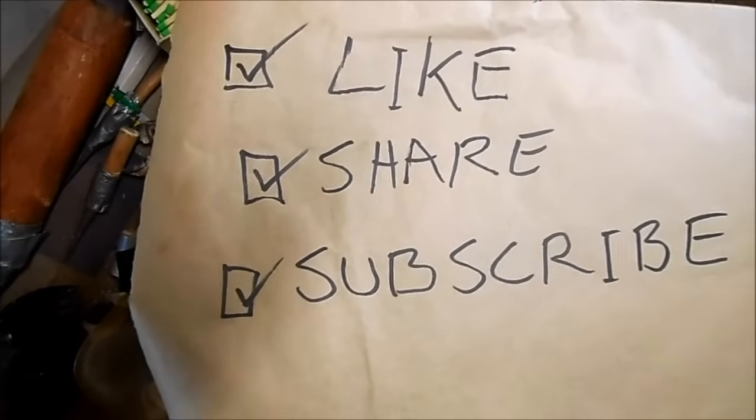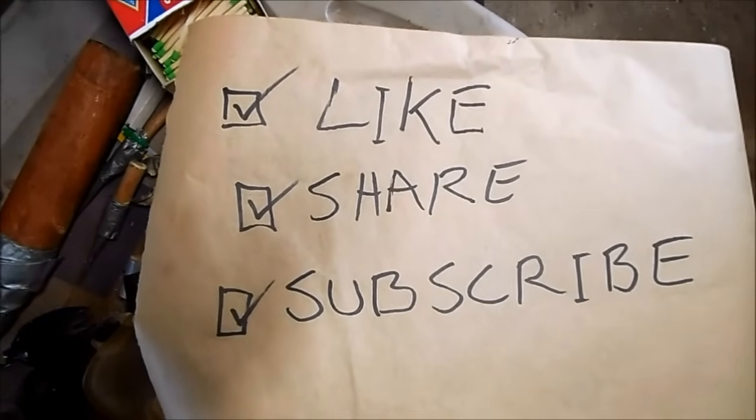Have an awesome week. I'll see you guys next time — subscribe for weekly Ichiban Moto videos.